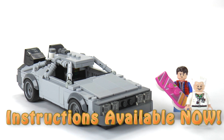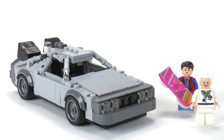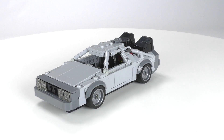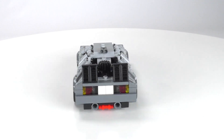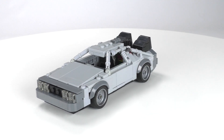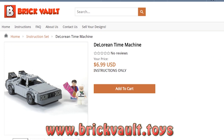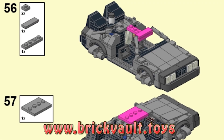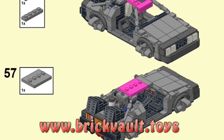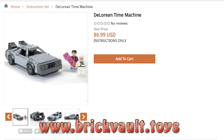Hey everybody, welcome to Brick Vault. Today I've got the pleasure of showing you guys this wonderful DeLorean time machine. The Back to the Future trilogy is one of the best storytelling experiences you can find on film, at least in my opinion, and it was pivotal in immortalizing the already daring and unique DeLorean DMC-12. This design comes from the LEGO builder Sawyer, and the building instructions can be found at our web store, www.brickvault.toys. Included is the PDF step-by-step instructions and a parts list that can be directly uploaded online for quick and easy ordering. The sales from the web store help support the channel and the designers that work so hard in creating these incredible MOCs.